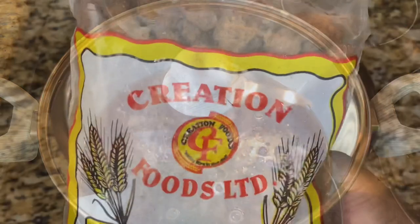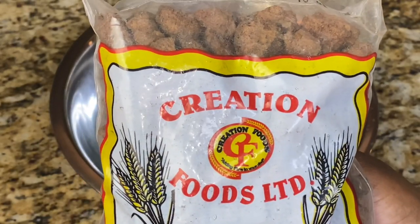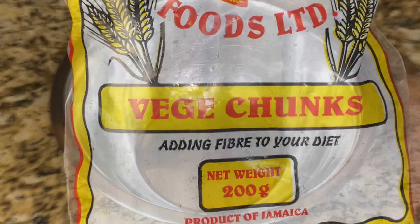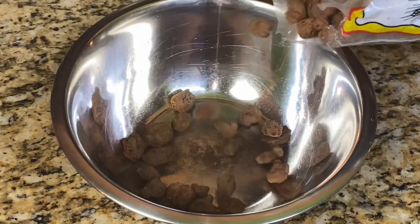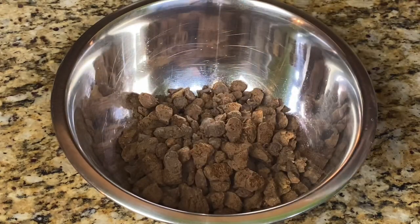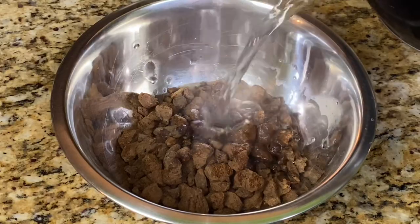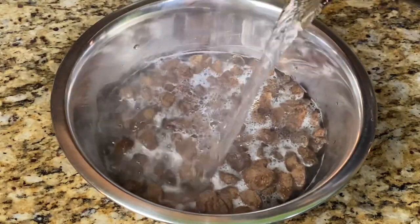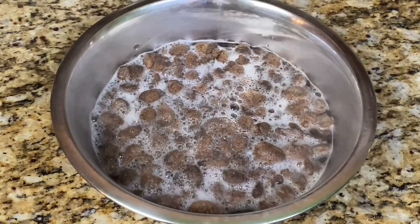Let's go ahead and soak the veggie chunks. This is the brand I got from Jamaica, but honestly you can use whatever veggie chunks or soya chunks brand is available to you. I'm going to cover these with some hot water — you can also choose to boil them for about 10–15 minutes — but I'm just going to allow them to soak for a few minutes until I'm ready to use them.